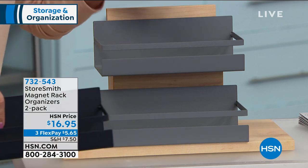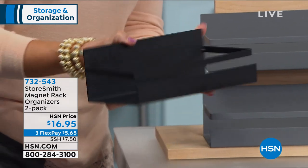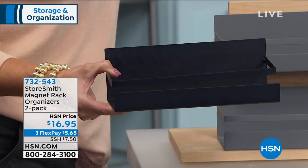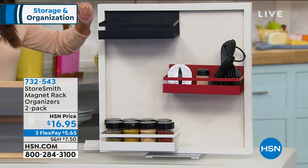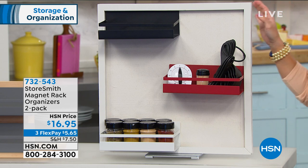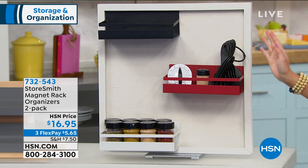On the other side of these — they're iron, really easy to clean — you'll notice the entire back is a super strong magnet. This actually can hold 10 pounds. Whether you're putting this on the side of your fridge, maybe your washer-dryer, if you have steel doors or a filing cabinet in the office, now you've got an easy place, without drilling anything, to store things like your spices, extra utensils, vitamins, condiments, coffee and tea supplies. We're giving you two of them for $16.95.